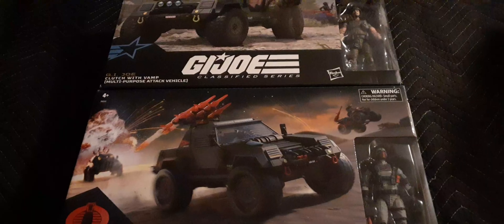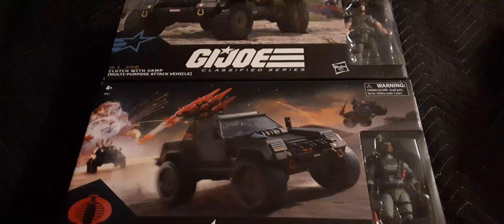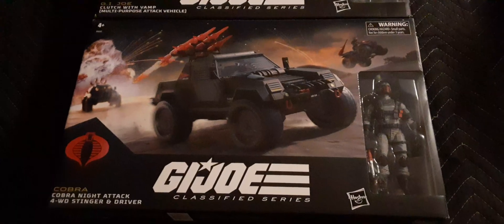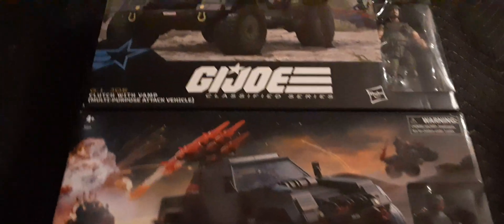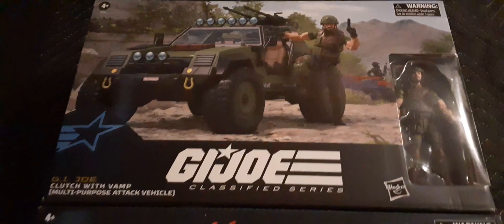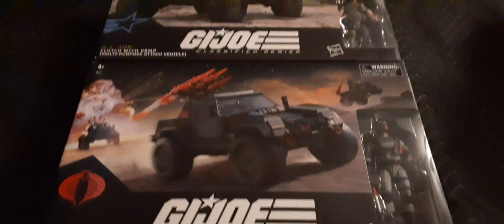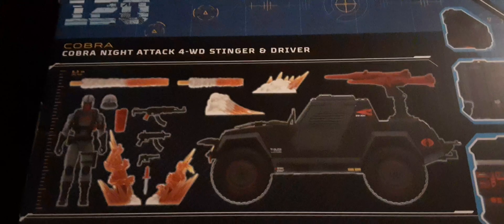Here's a comparison of the VAMP and the Stinger boxes — they're the same size. I'm not going to get the entire box in one shot but you can see as I roll up on these bad boys they are pretty much the same. Very, very cool, loving this.